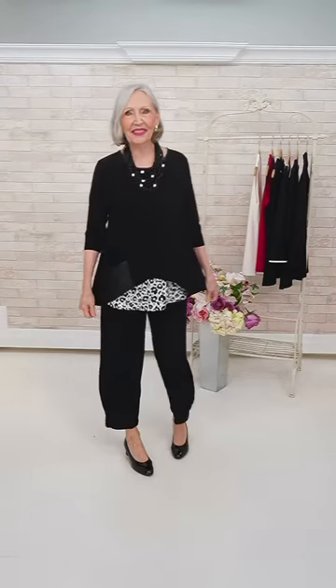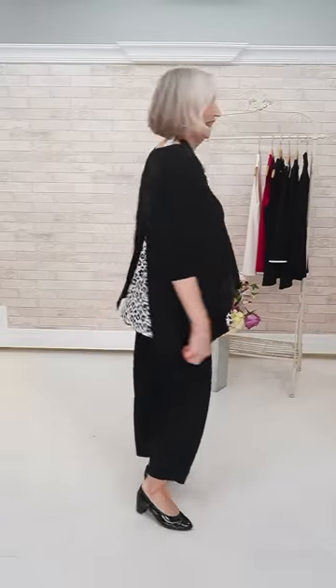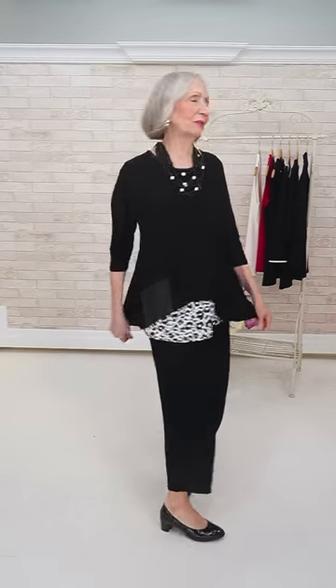Gorgeous — very nice. Here's the lantern pant. They want to see it with this top. And it just gives it that modern feel — boy, would that be a comfortable look. Very comfortable — I feel like I have nothing on. Really, really comfortable. Flowy.